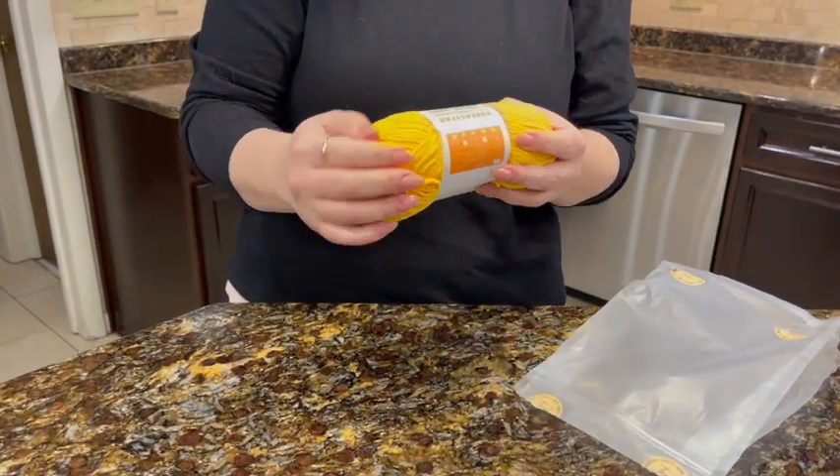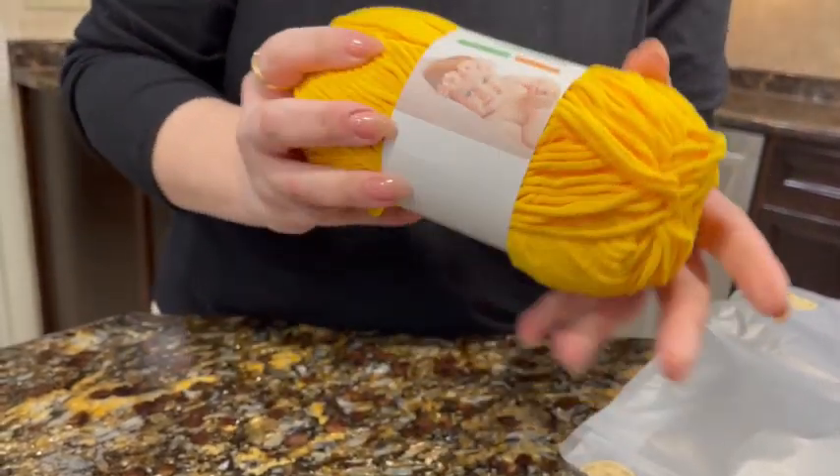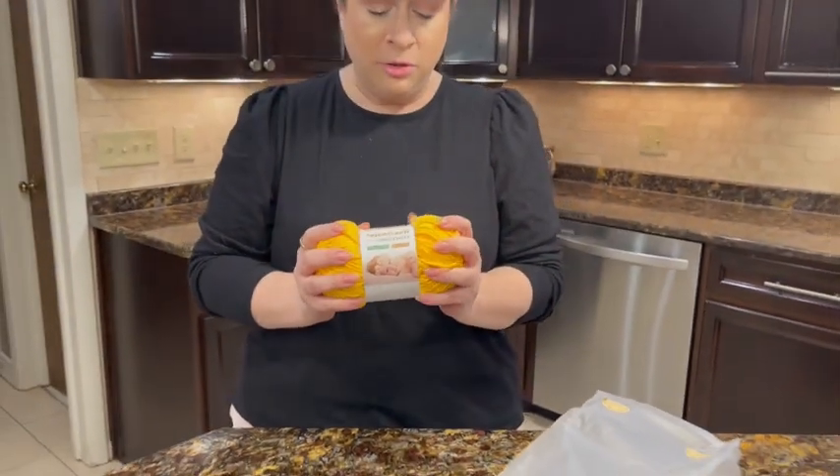Oh my gosh, because it's chenille, it is so soft — so soft, you guys. Okay, so let's talk a little bit more about it.